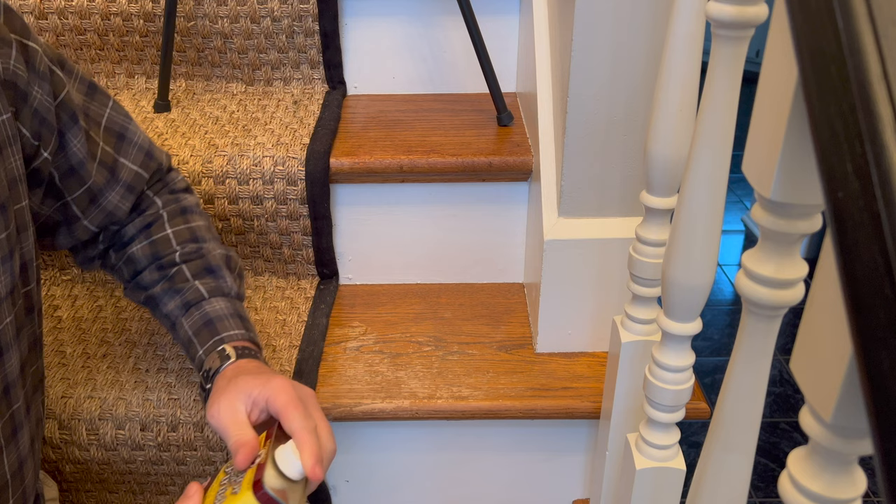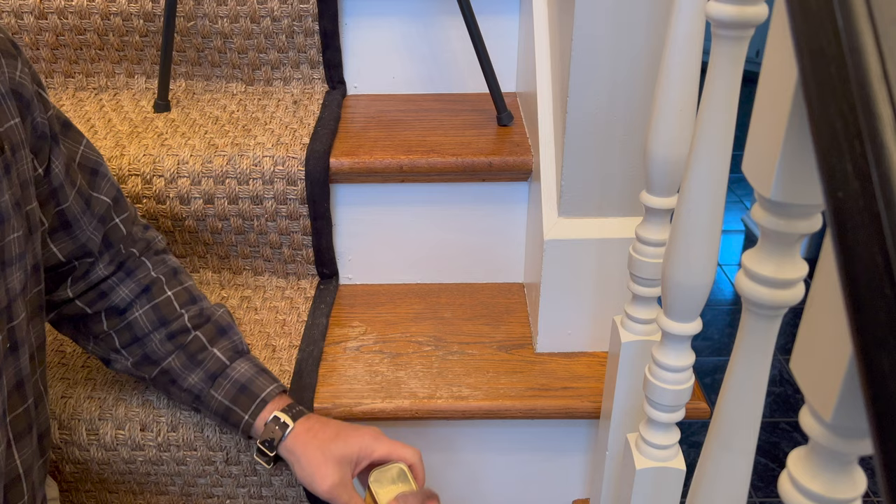Basically you just wipe it on, wipe it off, and let it dry. I think it's going to be pretty easy. Let's give that a little shake.